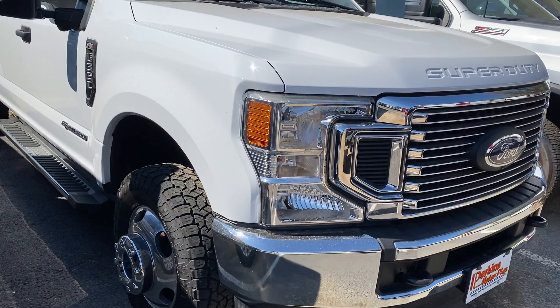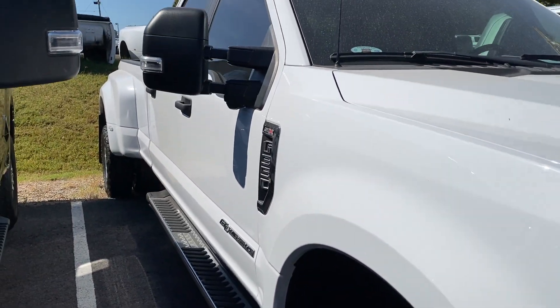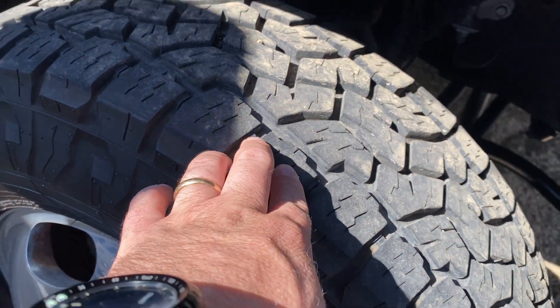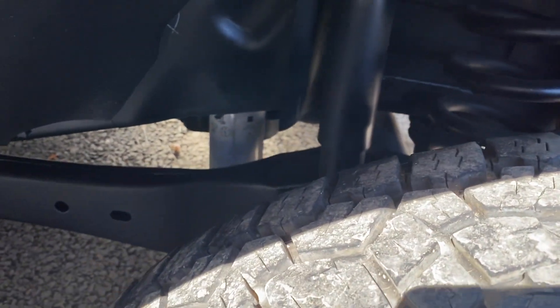No cracks or condensation there either. Looking down the passenger side — nice and clean. Got the tow mirrors on this one and the all-terrain tires as well. They're not brand new but there's plenty of tread left on those, as you can see. Good look at the undercarriage — nice and clean throughout.